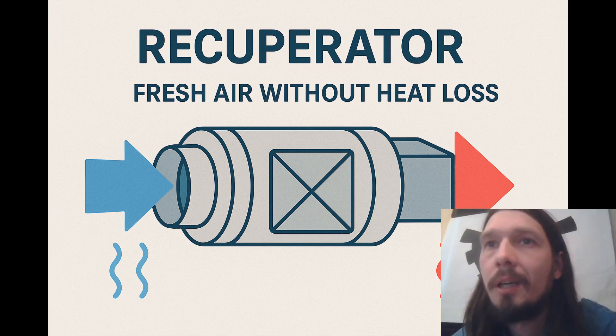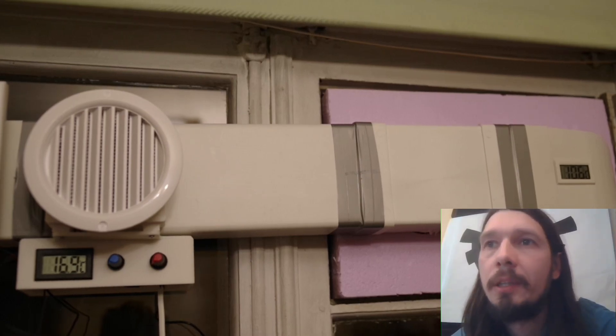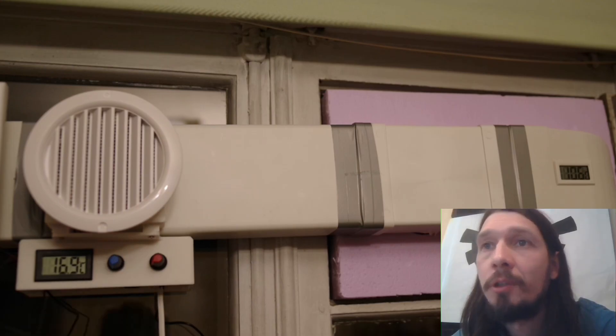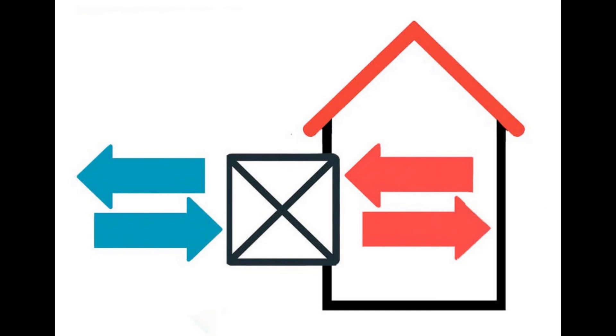Hi everyone, my name is Vitaly. Today I'll show you how I built this recuperator. I thought I'd put it together in a couple of evenings, but it took me several months. In this video I'll share my experience so you don't make the same mistakes. Quickly — a recuperator ventilates a room and helps save on heating.